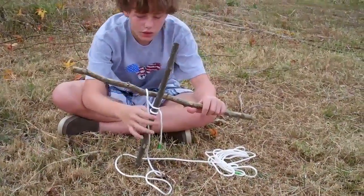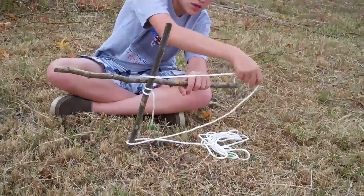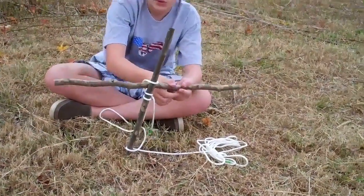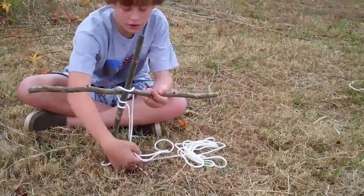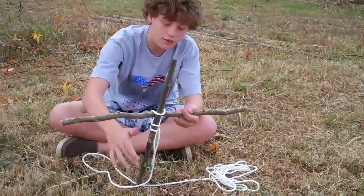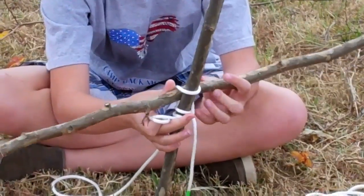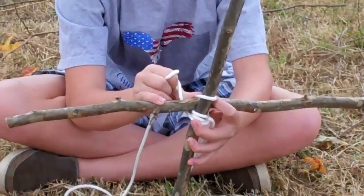You wrap it all the way around both sticks a total of three times. Every time, you just check all your lashings. Make sure it's tight, because if it's not, it's not going to be very sturdy.